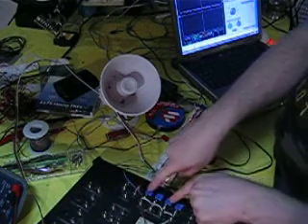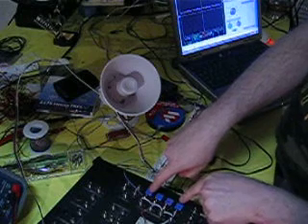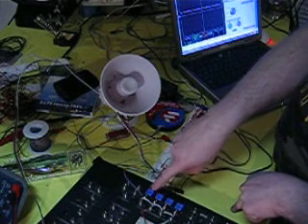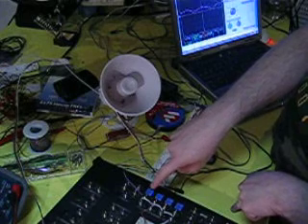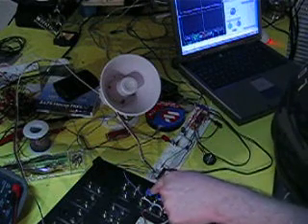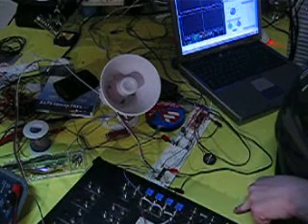So I go, rewind it here. This is my record button. That is it. Game over. Do you believe me? Game over.